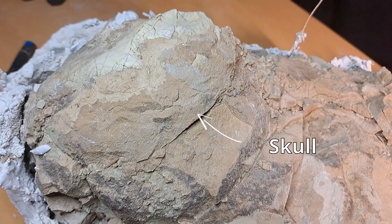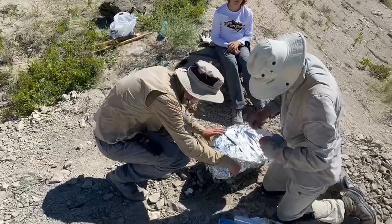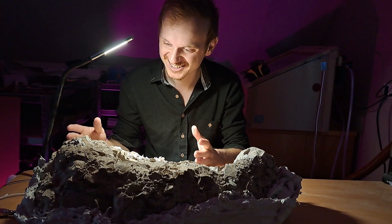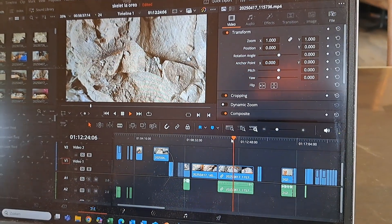If you are interested in what it takes to clean a full fossil skeleton, then keep on watching. Two years ago, I found this skeleton with just its head and hips sticking out. It was and still is one of my best finds ever. When I brought it home, I knew I had to show this to the world. So I started this YouTube channel, learned filming and editing, all to show the process of this skeleton being freed out of its stony tomb.